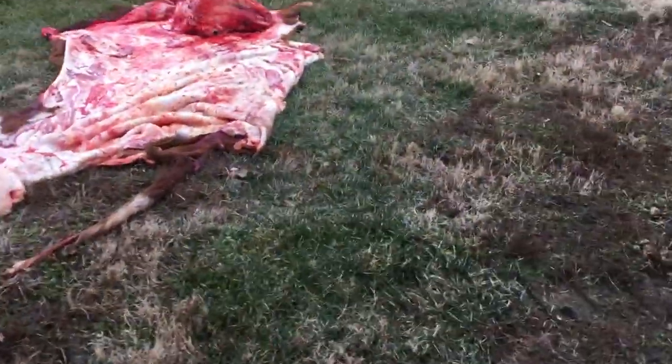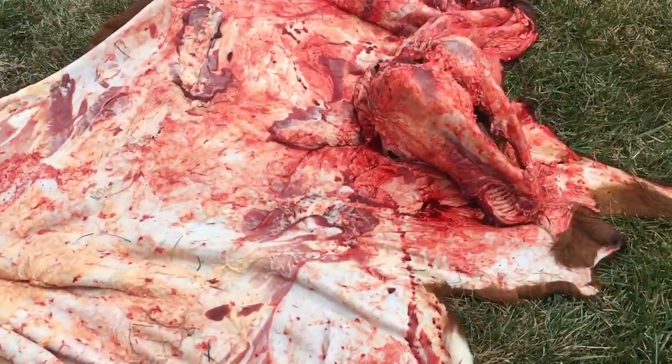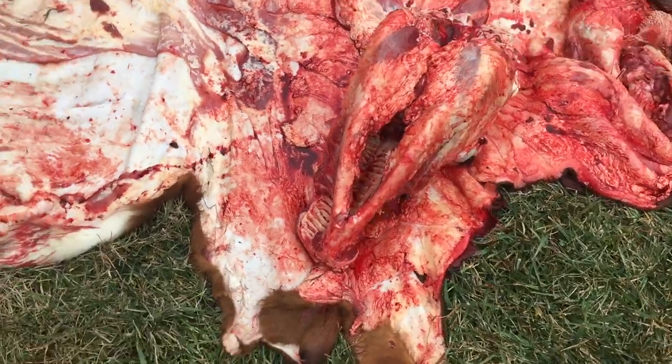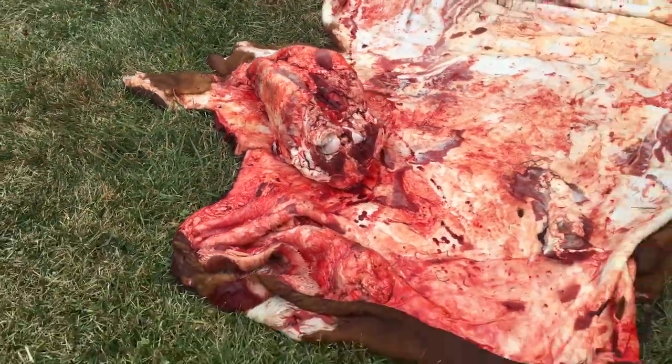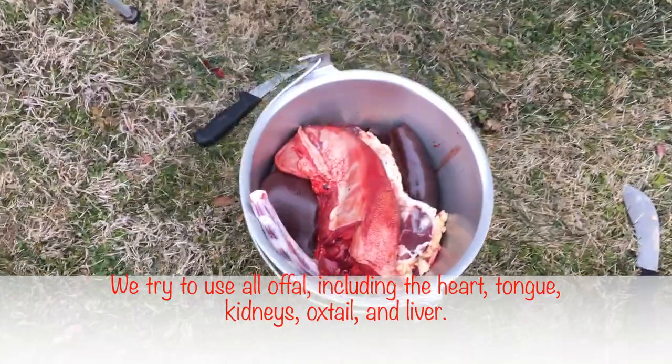My friend is highly skilled and took the hide off. We've got the head right there — I went ahead and pulled the tongue out and it's over there in the offal bucket with all the rest of the offal. In the bucket we've got tongue, liver, and kidneys.